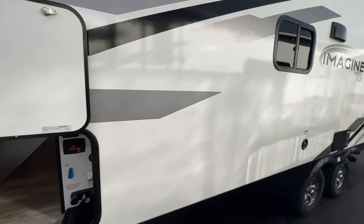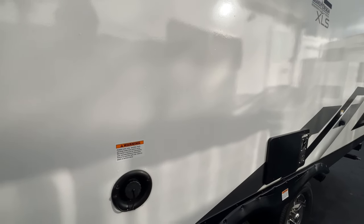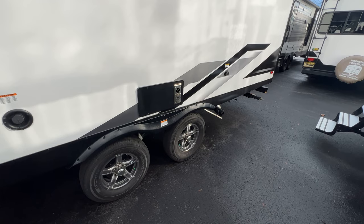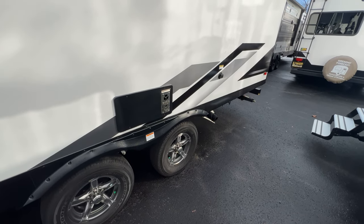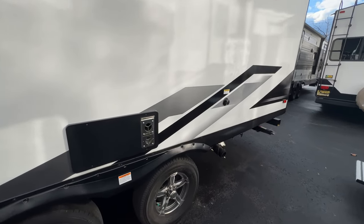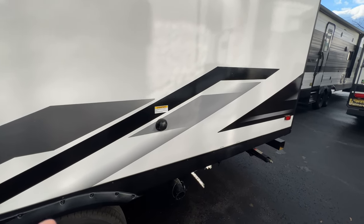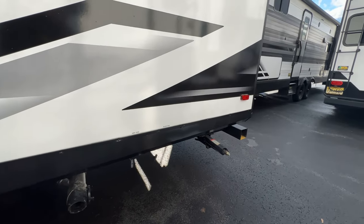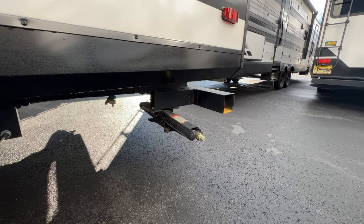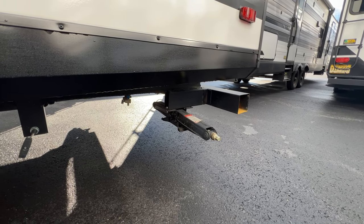Moving on to the back: you have your vent fan cover and your fresh tank fill back here. This is still a double axle unit — even at 25 feet, you get Goodyear tires and the double axle, which is always really nice. There are many reasons why double axle is better than single axle. You also have your Suburban heater, your black tank flush, and one spot for your black and gray tank. Manual stabilizers are on this unit, which keeps the weight down — you can use arm muscle or a drill.